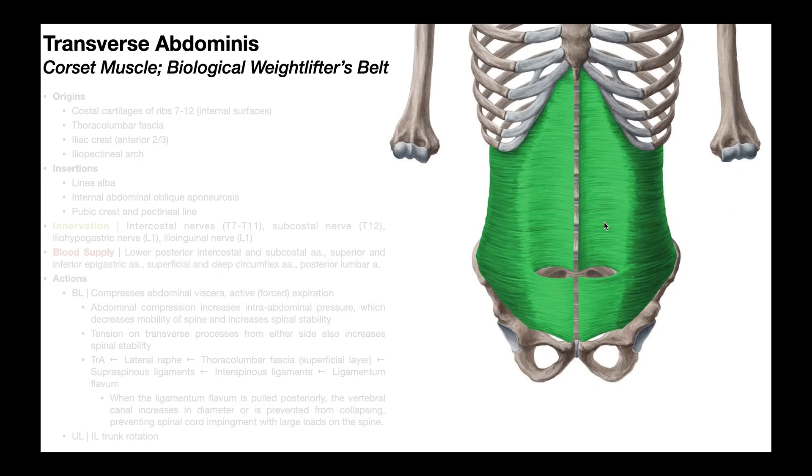You can see the transversus abdominus right here in this picture in green. The darker green laterally on both sides is the muscular part, and the lighter green is the more tendinous part that exists as an aponeurosis. Also notice that the fibers of the transversus abdominus run horizontally, as opposed to the other abdominal muscles — rectus abdominus fibers ran vertically, and for the internal and external obliques, the fibers ran diagonally.